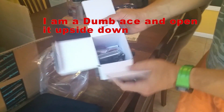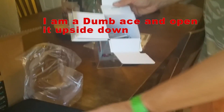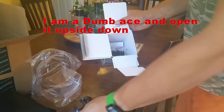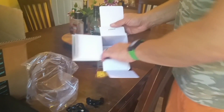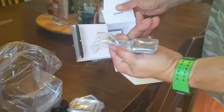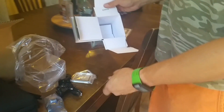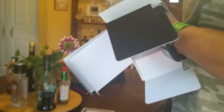Alright, what's in the box? USB cable. Clamp. Another clamp. Screen protector. Another one. GoPro stickers. A battery.